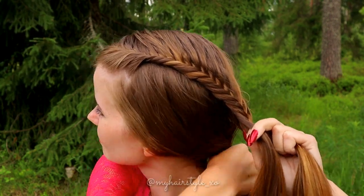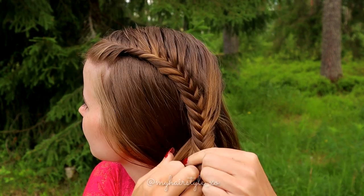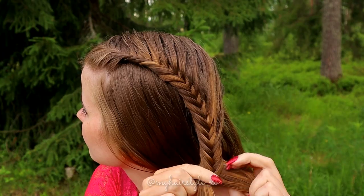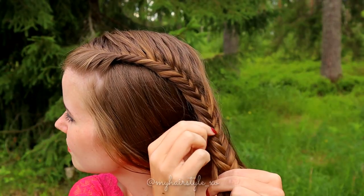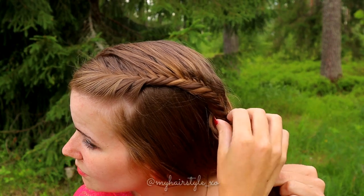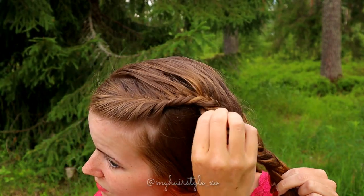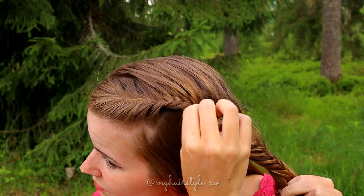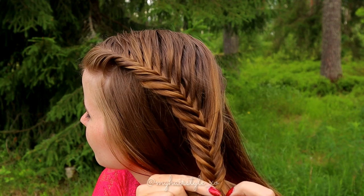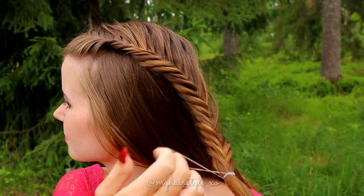When the braid reaches the place where you want your elastic braid, keep braiding without adding hair. The braid must be 5 to 10 centimeters longer than you really need so you are able to hide the end of the fishtail braid. If you want, you can pancake the left side of the fishtail braid to get some more volume. Then secure the braid with an elastic.